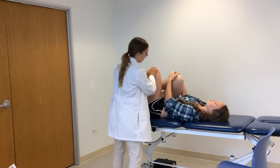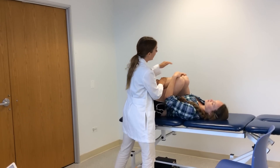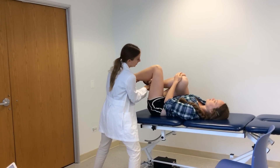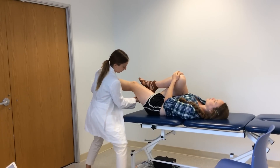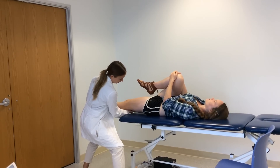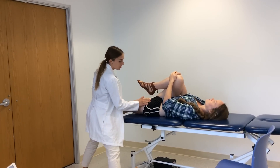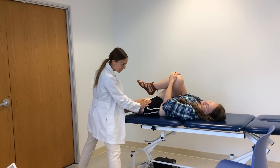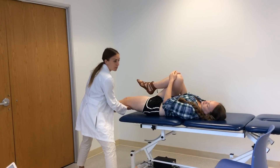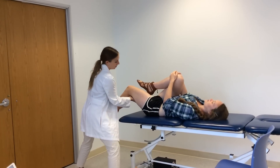Now we're going to do this test again. I'm going to bring your leg back up, and now I'll be differentiating between those two muscles. I want you to hold on nice and tight. This time I'm going to straighten your knee and lower down. Just relax. Good. So you are flush to the table here, which indicates that you have good length of your iliopsoas muscle. However, your rectus femoris is tight. We can confirm these results by bending the knee, and we see that it does bring that angle back at the hip.